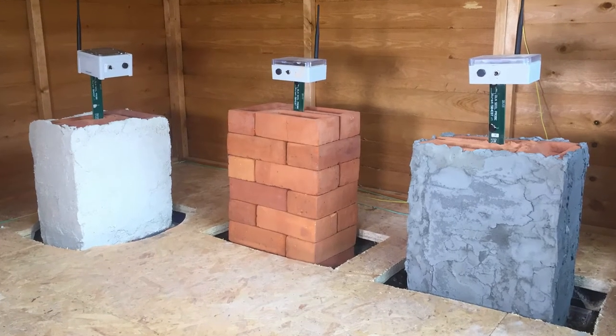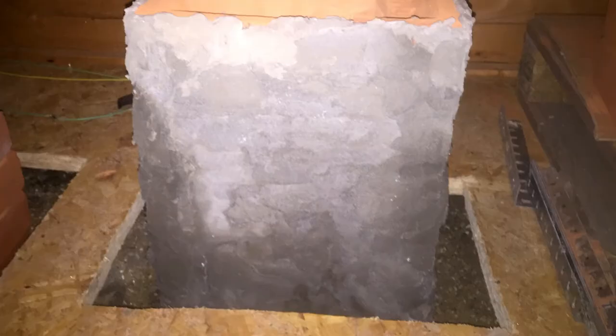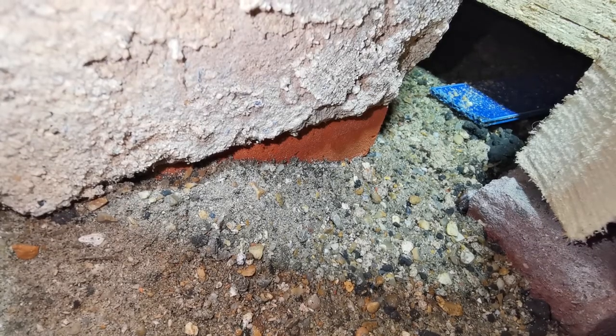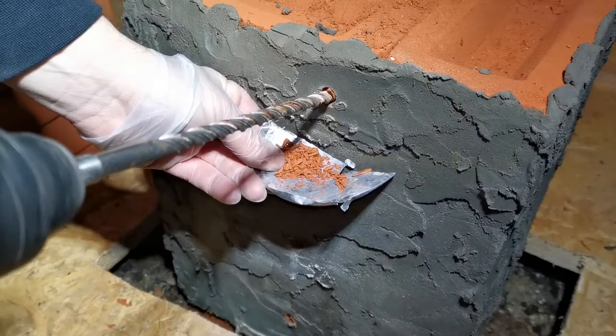Then we simply left the walls sitting on the ground for two months. Within a few weeks of the start of the experiment, we could observe that the bottom section of the walls were already getting darker. Our embedded sensors also showed that damp appeared inside the bricks from a quote-unquote dry-looking soil. By the end of the two-month test period, our test walls were ready for a detailed analysis.